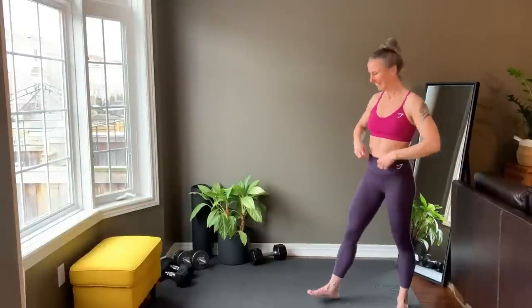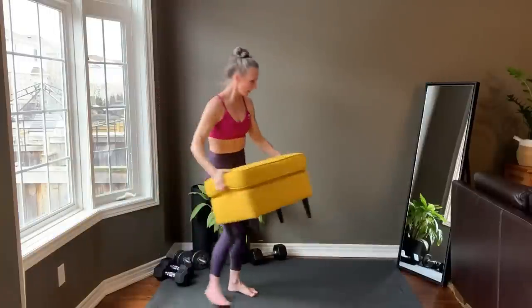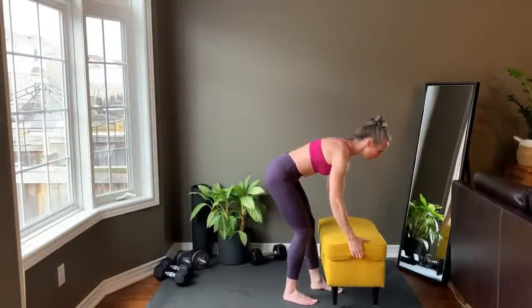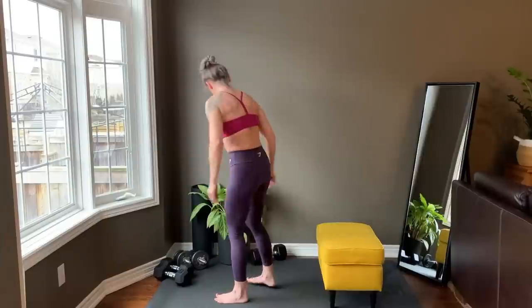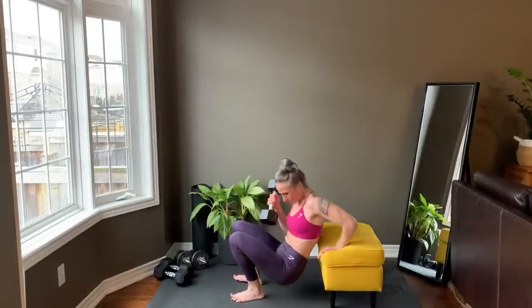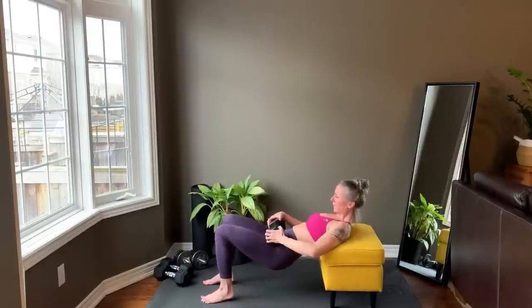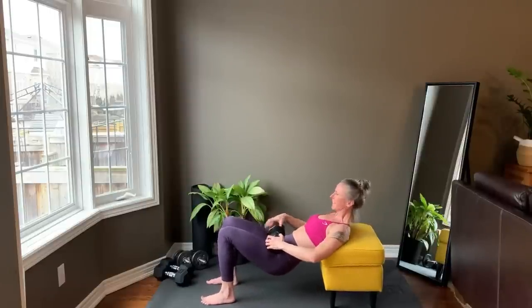All sets are to 15 reps today. Time to set up for the hip thrust. The edge of your bench or couch sits right under your shoulder blades, knees are stacked over the heels. You can do this bodyweight only or place a weight across your hips. Getting set up, chin is tucked, and starting right now.